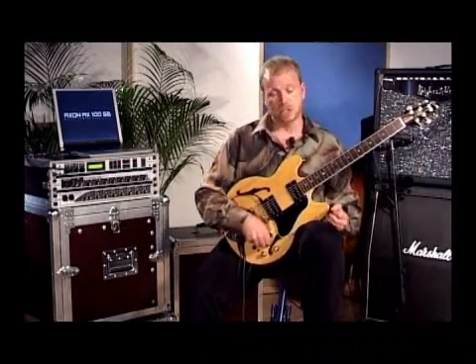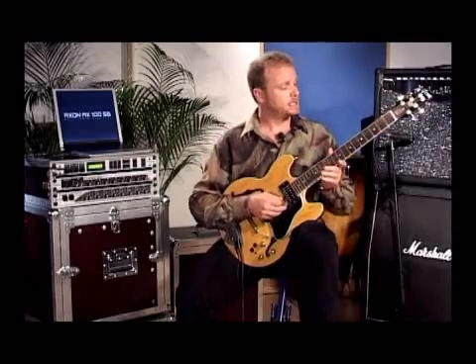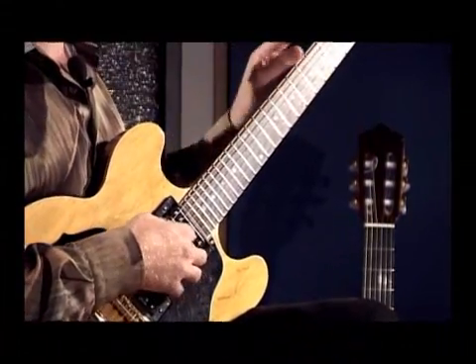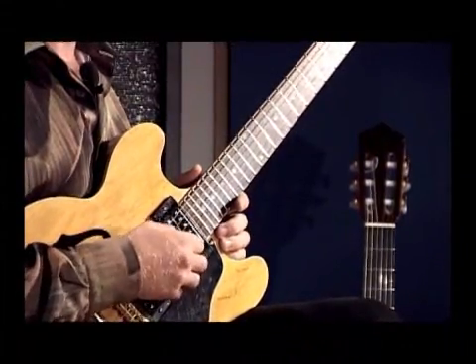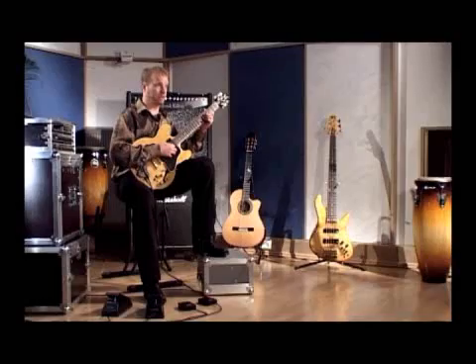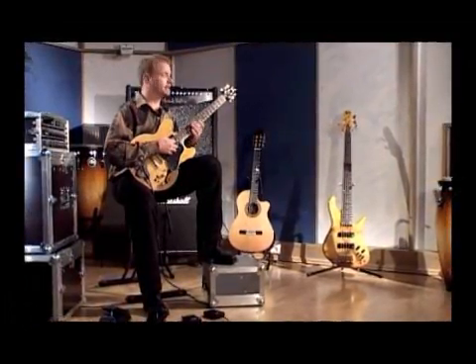Now in this next example, I'm going to turn down the guitar and switch over to another sound. I'm going to have the two lower strings dropped an octave and have a bass sound, and the upper strings are going to be a dream piano sound. And when I play them together, it sounds like this.